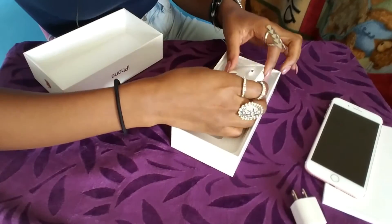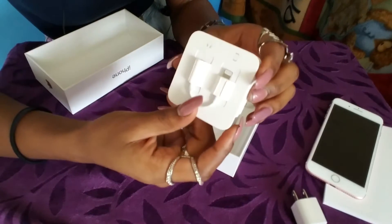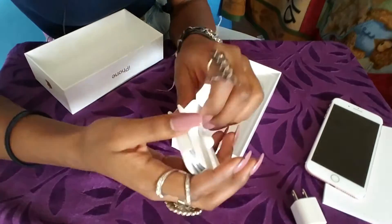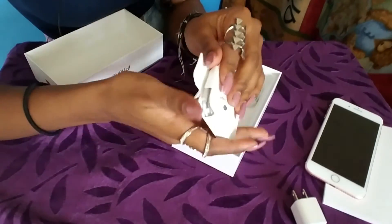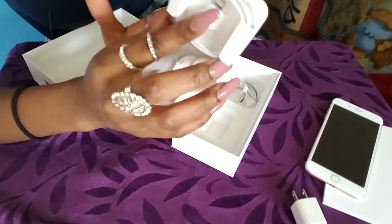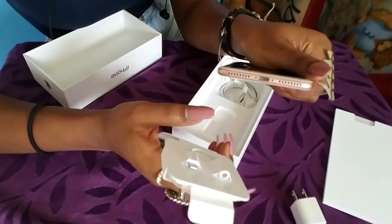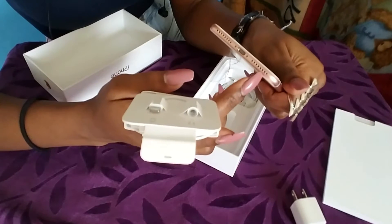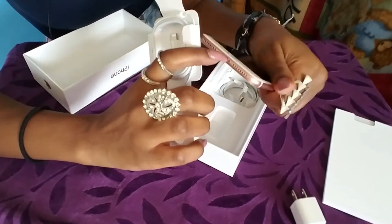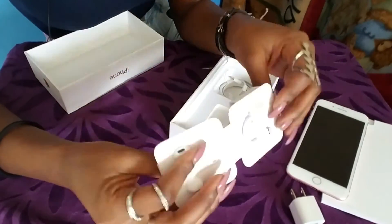Here you have the charger adapter — or block, whatever you want to call it — and then you have your headphones. The only thing that's different from past iPhones is the end of the headphones is different. There's no actual earphone jack; instead there's just the Lightning connector, which is the same as where the charger plugs in.